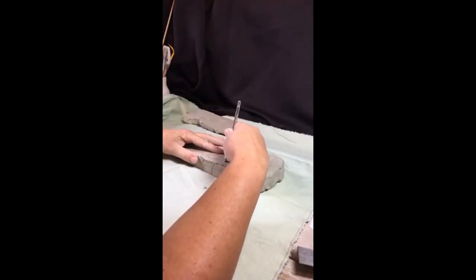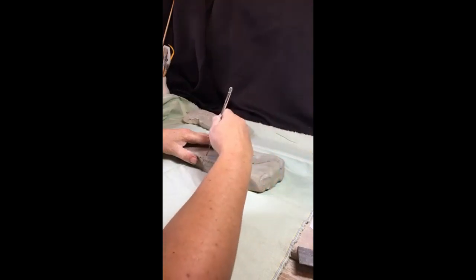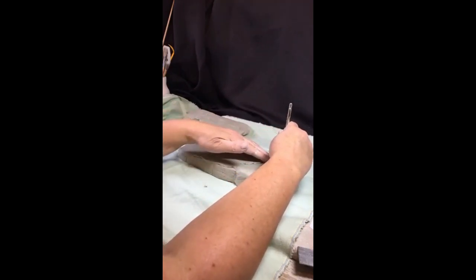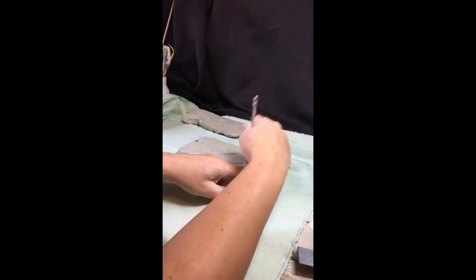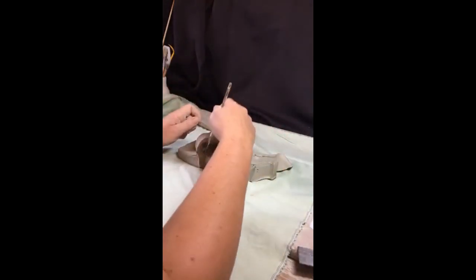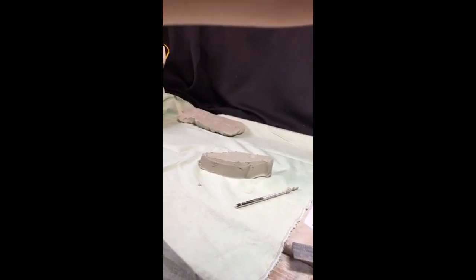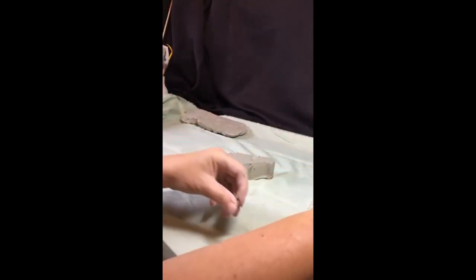I'm working on a cotton cloth mainly because the wings are going to be quite fine, and the cloth really helps to handle the wings and stop them sticking to the wooden board. This will be a much quicker and easier make than last week. You can make this out of air drying clay, but because I have a kiln I'm going to use white earthenware clay.